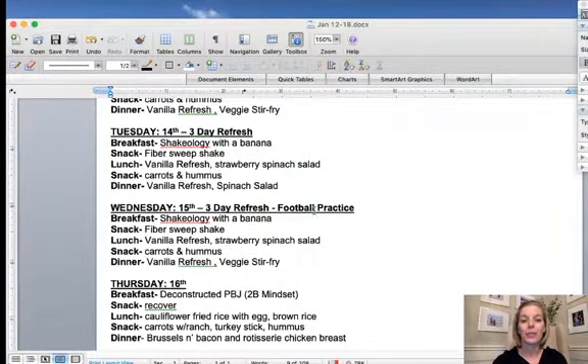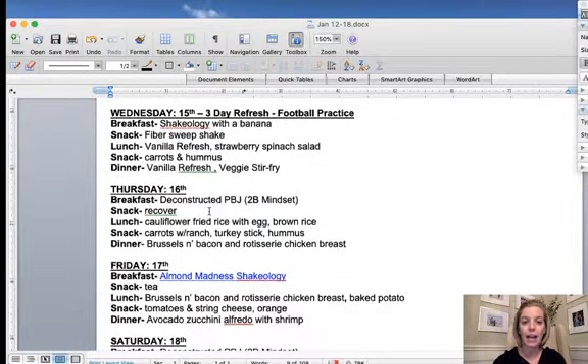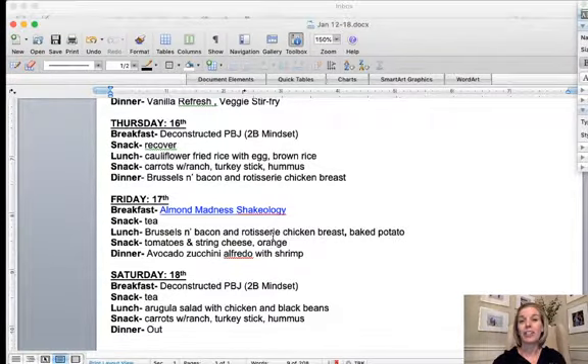I finished the week by adding in some of the 2B Mindset things. I talked about how it's different from Portion Fix — with Portion Fix I'm used to having breakfast, a snack, lunch, a snack, and dinner. With 2B Mindset the snacks are kind of optional, so you're really supposed to just have breakfast, lunch, and dinner. You can try having some tea in the afternoon, and if you're still hungry, have a snack.